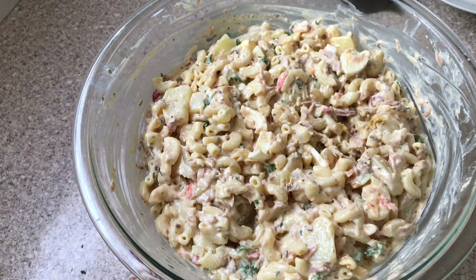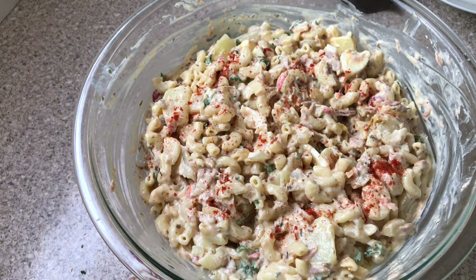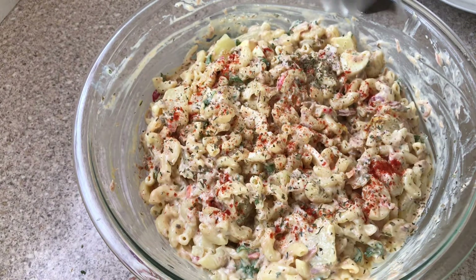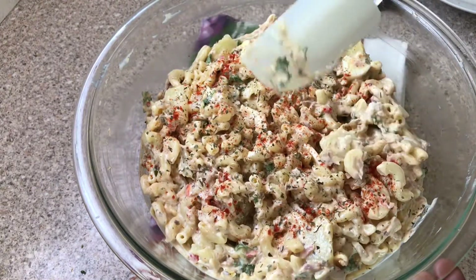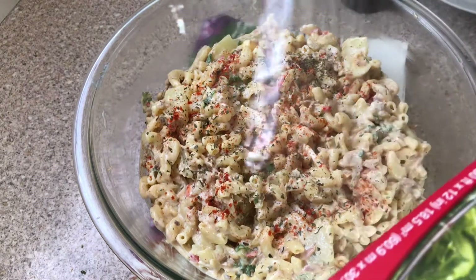I'm going to sprinkle some paprika on top to garnish, then add some more Italian herb. I'll take my spatula, clean the sides of the dish, cover with cling wrap, and place in the refrigerator for about two to three hours before serving.